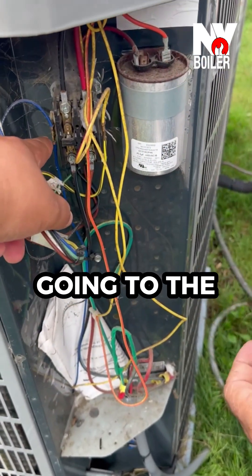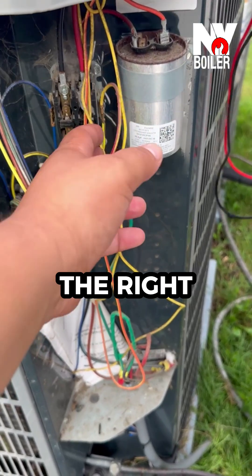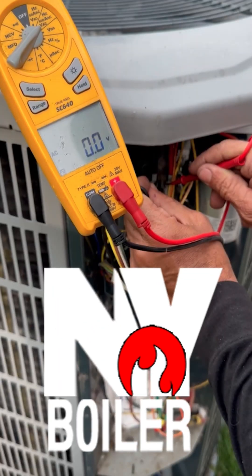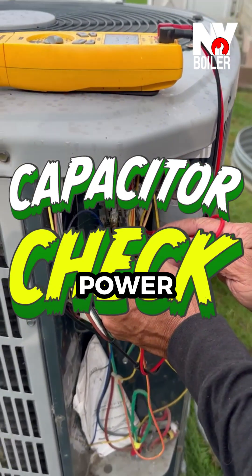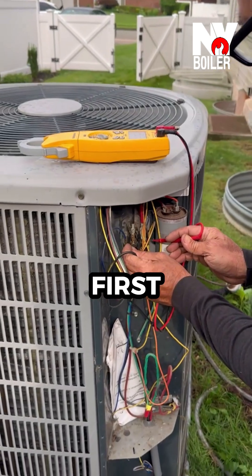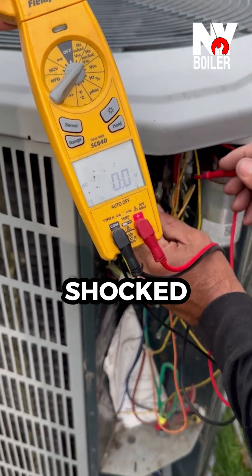We're going to disconnect the leads going to the coil — this one right here and the other one over to the right. Right now we're checking if there's any power. We disconnected it from the disconnect switch, but I always like to check myself because safety is first. I don't want to get shocked with 220 volts, and neither do I want my technician to get shocked.